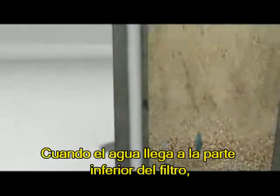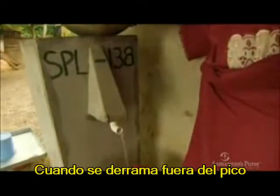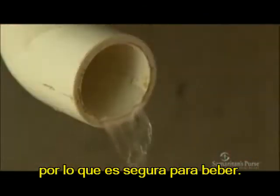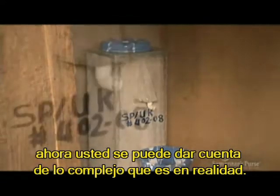When the water reaches the bottom of the filter, water pushing down on it forces it up the riser pipe. When it pours out the spout, the vast majority of contaminants have been removed, making it safe to drink. While the BioSand water filter looks very simple, you now realize how complex it really is.